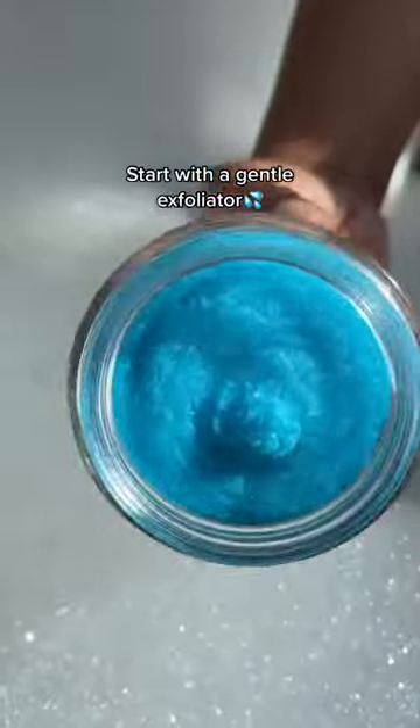Got dark pits? I got the trick! Start with a gentle exfoliator. Dead skin and clogged hair follicles might be the cause of the darkness.